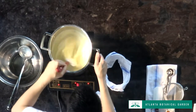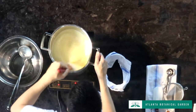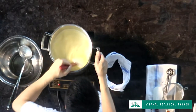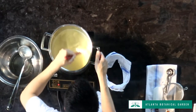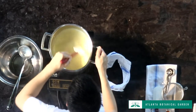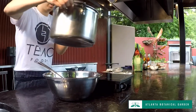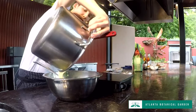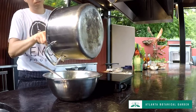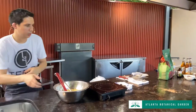You can use a thermometer — target 180 to 185°F — but I find people mess it up by watching numbers instead of stirring. Really just look for it: the foam on top should disappear, and the mixture will be noticeably thicker. Once the foam is pretty much gone, it's done. Immediately pour it out into a new bowl, because leaving it in the hot pot will keep cooking the eggs even with the heat off.